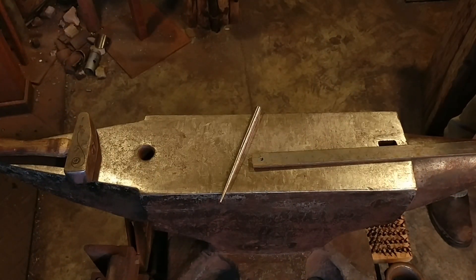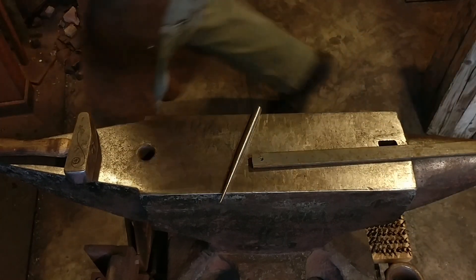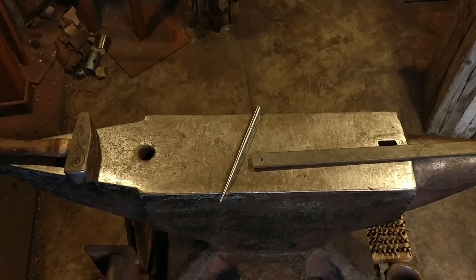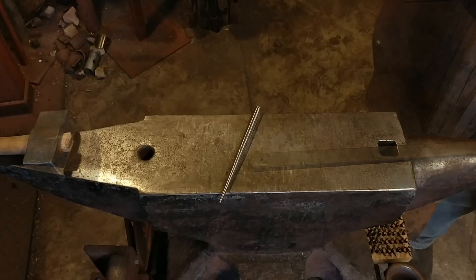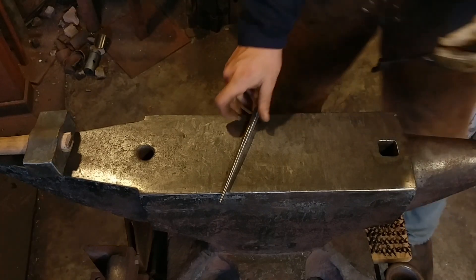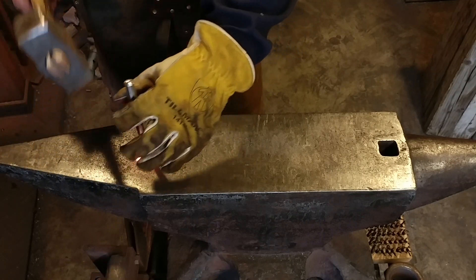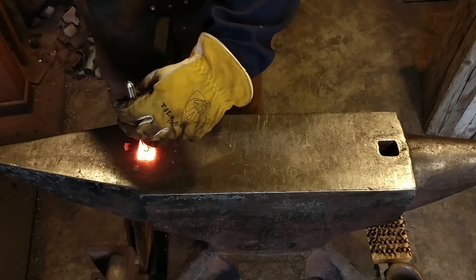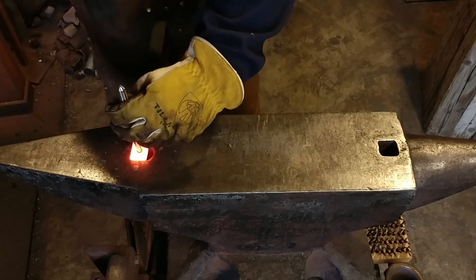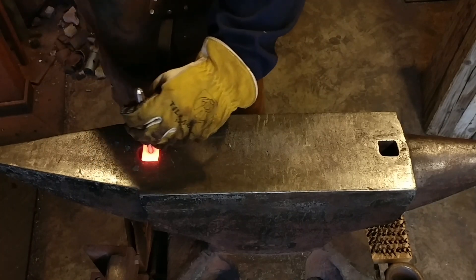Hello everyone, welcome back to the workshop. Today we are going to be using a stainless steel drift that I made in a previous video — it goes from 1/16th inch (1.6mm) up to half inch (12.5mm) — to enlarge this small hole that I've drilled, which was actually closer to an eighth inch hole.